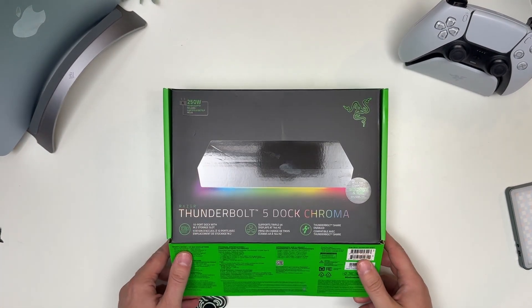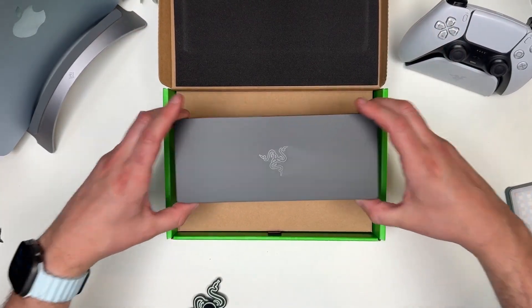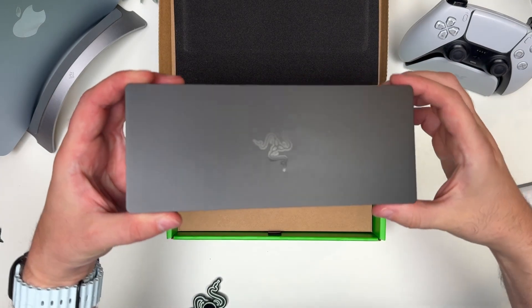There are two different finishes. There's the Mercury finish, but that one doesn't come with the Chroma lighting. So if you want that Chroma lighting, you need to get this black one I have right here.